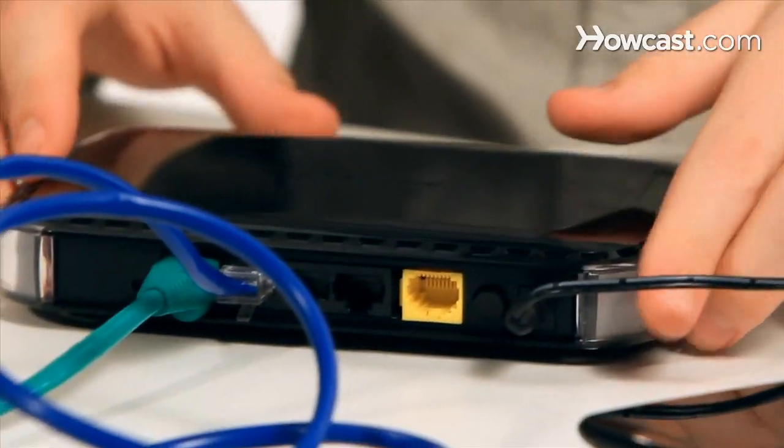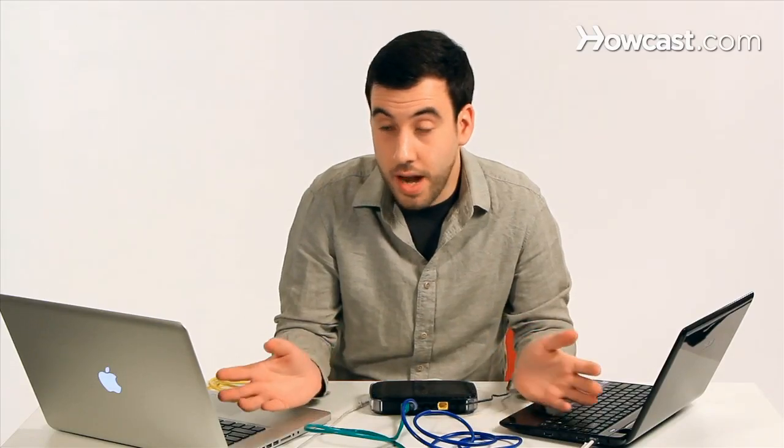Now what the router is doing right now is giving both of the computers something called IP addresses, which are their numbers on the network. These are the numbers that these computers have so that other computers can talk to them and know how to address them.